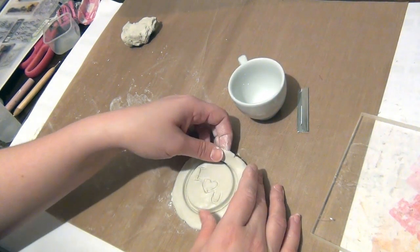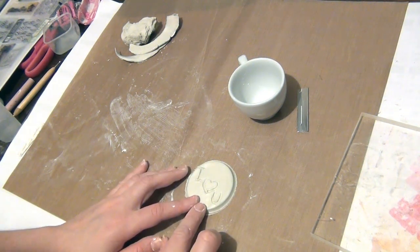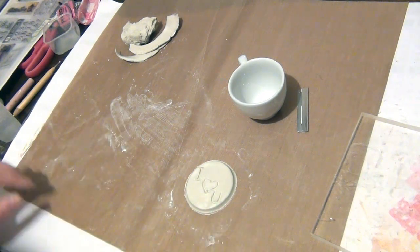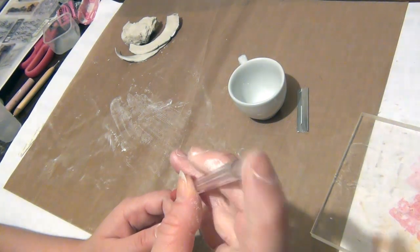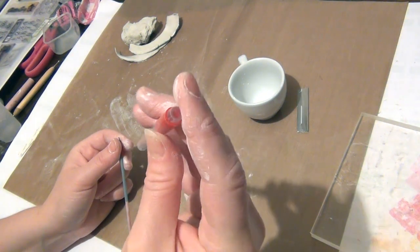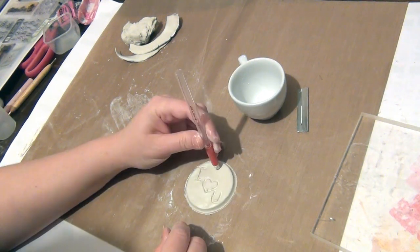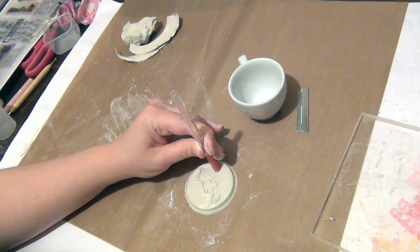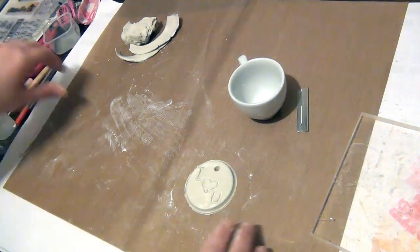I'll just peel this off and there's your tag. Now I want to punch a tiny little hole so I can hang this from a gift. I'm going to use an old pen — pens usually have a little hole, and the one on the front is a bit smaller, so I'll use this one and just push it through like so. Then you get your little piece out with a skewer or something like that.